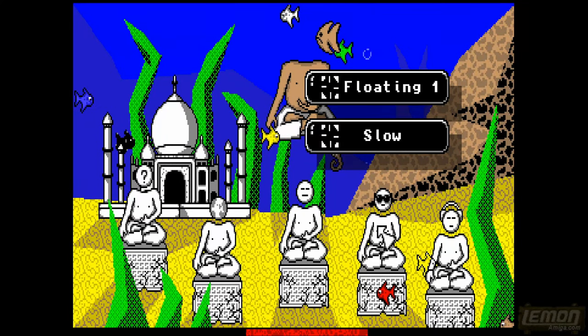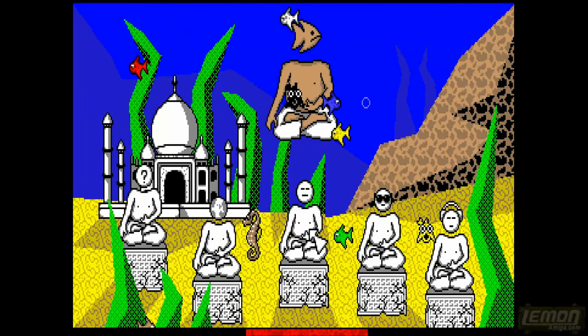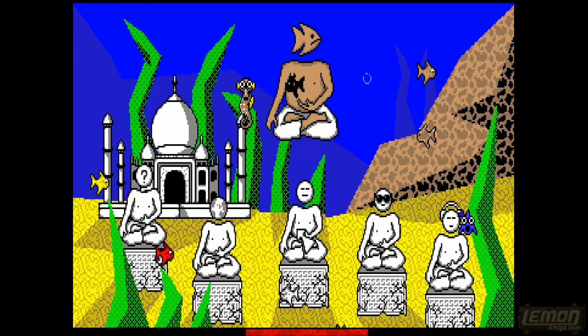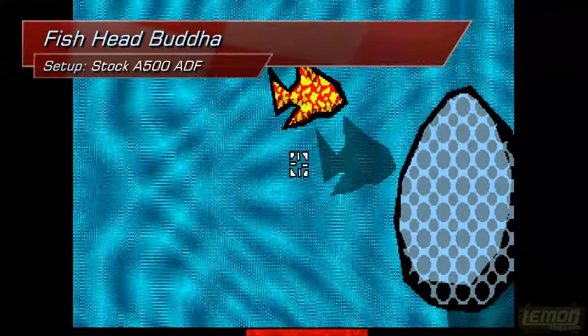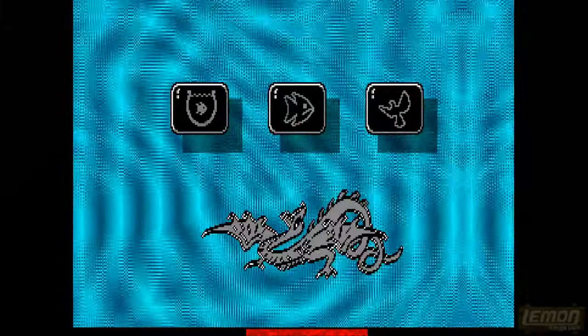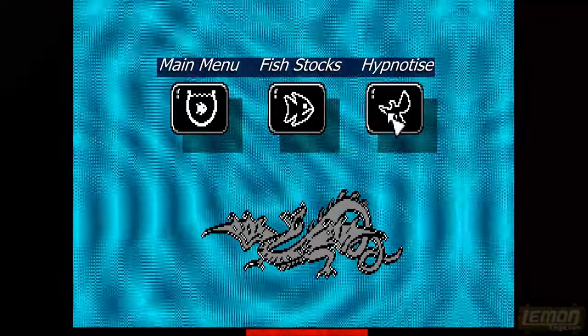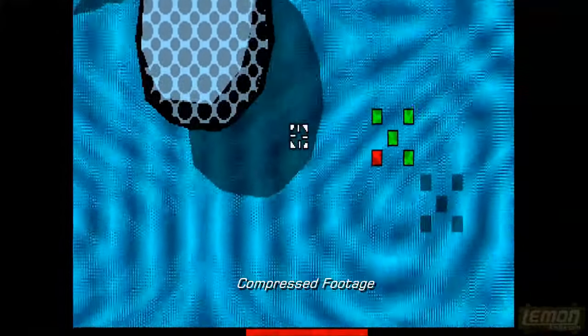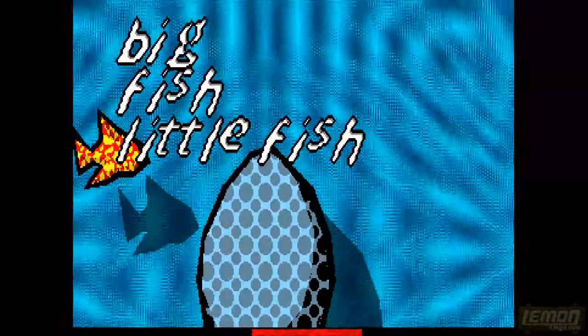On the title screen we can choose some audio options and some visual options, but by clicking on the Buddha's chest we can start the game. For the start of the game we are taken to the Fate screen where we can see a fish and an egg and a pattern in the bottom corner. Choose your fate.